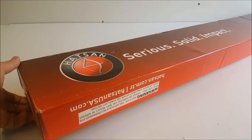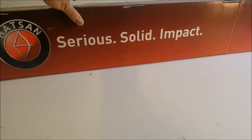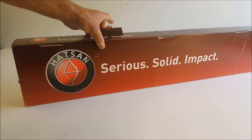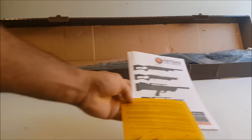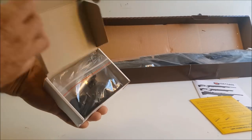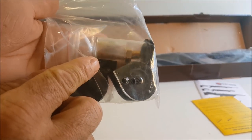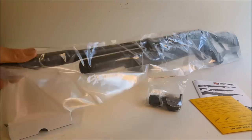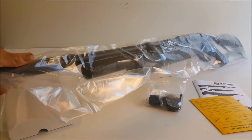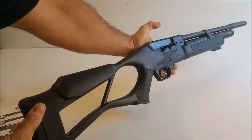I decided to get my Hatsan Flash in 177 because no one had reviewed the 177 yet. Let's get this out of the package and take a look. Very nice. So we got a warranty card and some instructions. It looks like I got two Marauder-style magazines, a single-shot tray — that's awesome — and my fill probe right there. Here's that glorious rifle right here. Seems pretty nice. Let me get this wrap off.